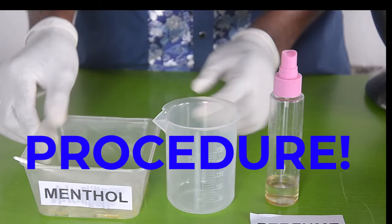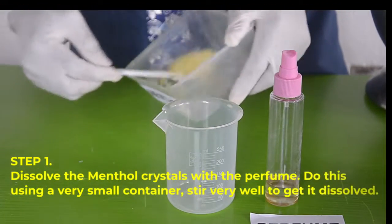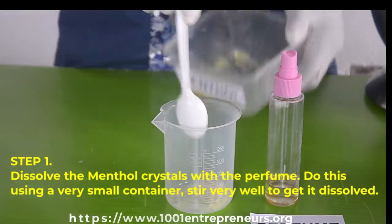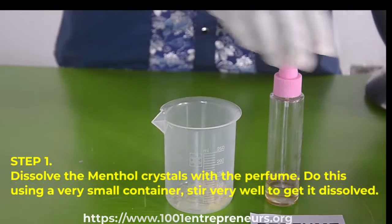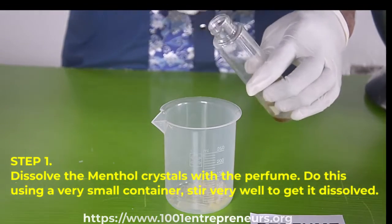Now that we are conversant with our safety precautions, let's then dive into the step-by-step procedure involved in the production of the aftershave. Step number one, dissolve the menthol crystal with the perfume. You can do this using a very small container. Make sure you stir very well to help it dissolve quicker, then keep it aside for later use.